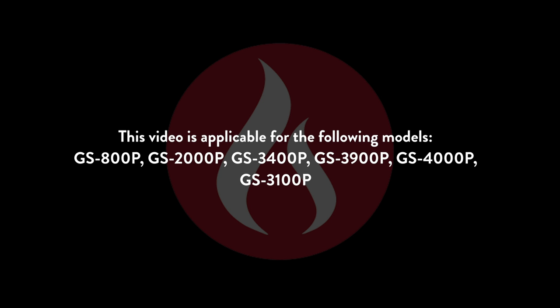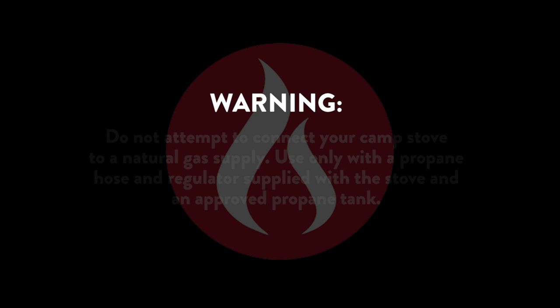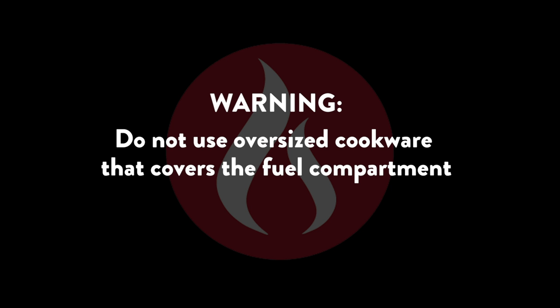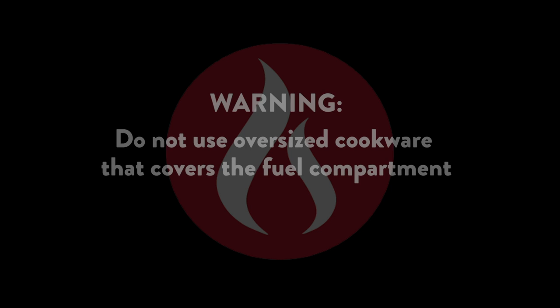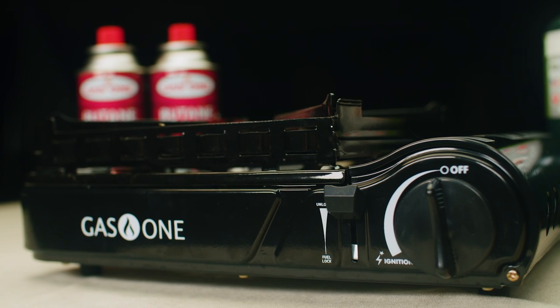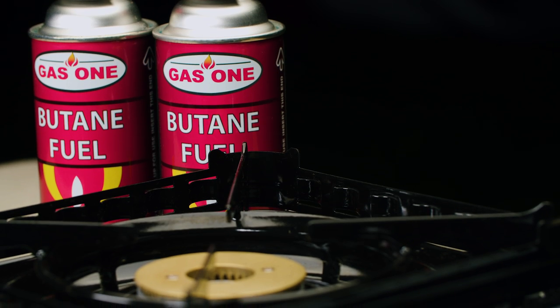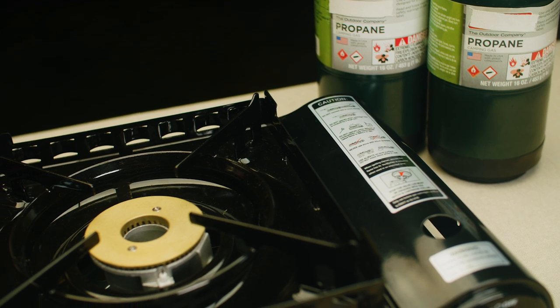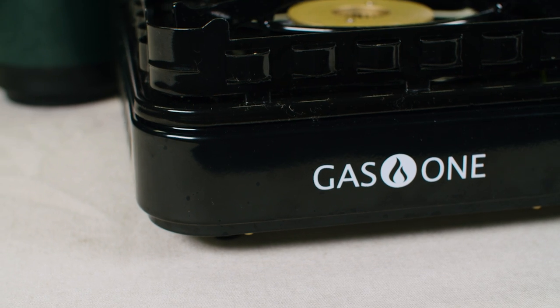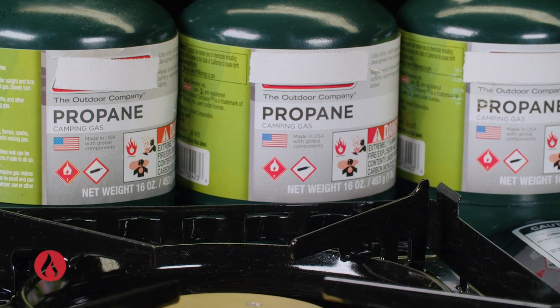Introducing Gas One's line of dual-fuel camp stoves at www.gasone.com. Made to be lightweight and versatile, they're great for camping, backpacking, and emergency preparedness. The single-burner portable stove line features both butane and propane hookup capabilities.